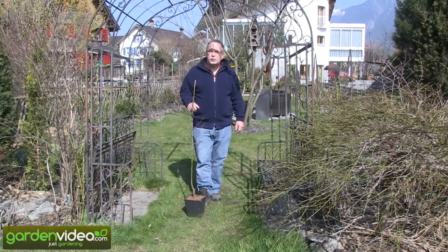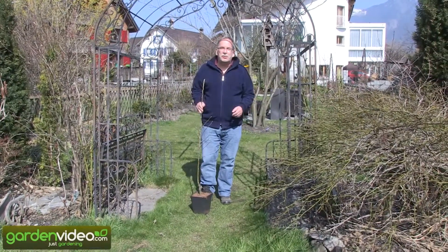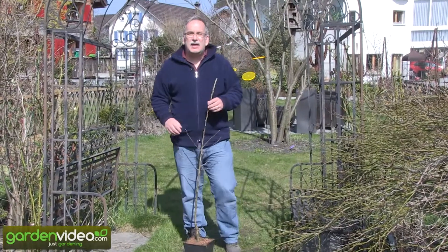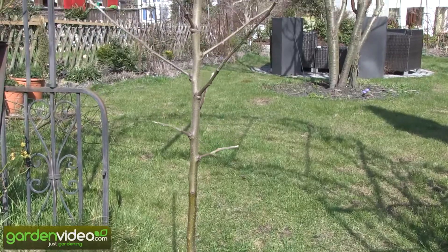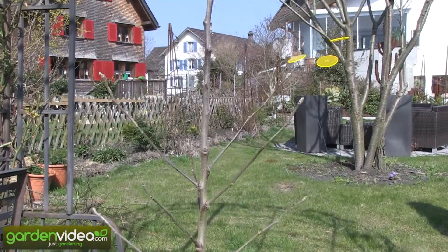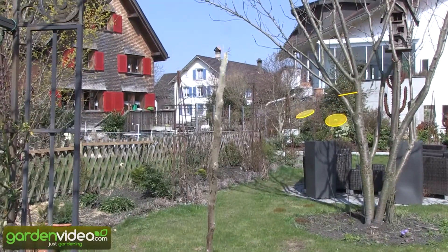Welcome to Lubera, the Swiss fruit and berry plant producers and breeders. My name is Markus Kobold. I'm founder and breeder of Lubera. Our subject today is the Easy Tree apple tree, and I want to introduce this new type of tree we are selling now on our website and producing in our nurseries in Switzerland and northern Germany.